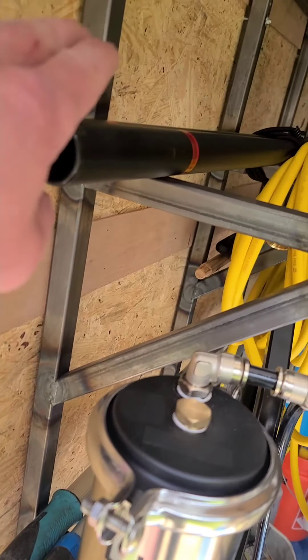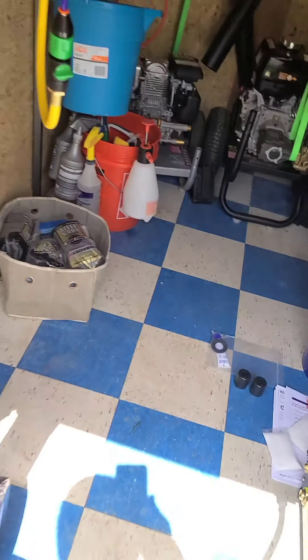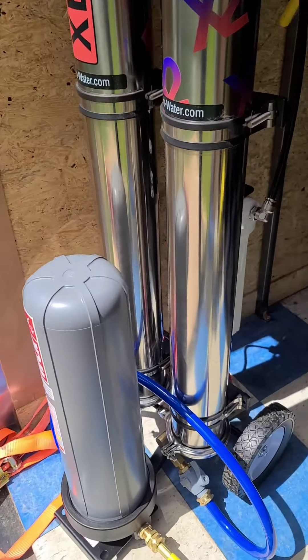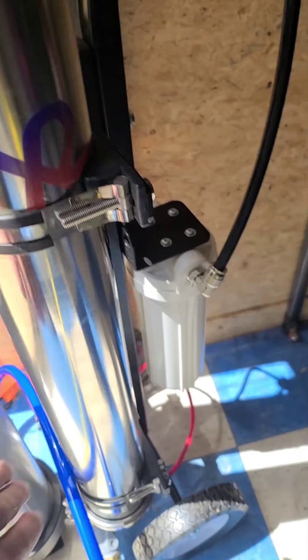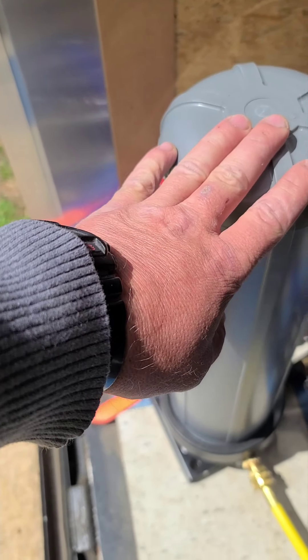Starting off at 30 feet, and I believe this one is 21 feet — I'm not a hundred percent sure. So this is the purification system, this is the X2 Pure. You got your carbon sediment filter right here, you got the reverse osmosis filter, and then you got the final stage — the DI filter.